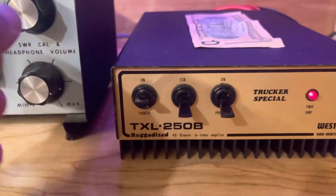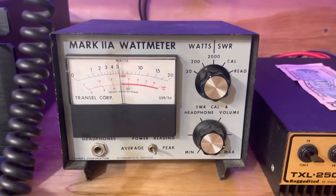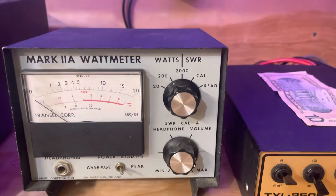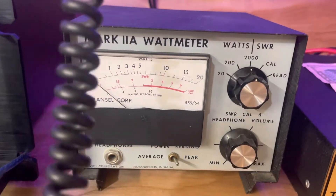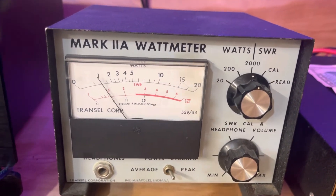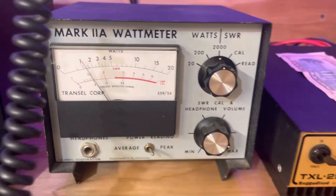Now when I kick the amp on, we'll go to the 200 watt scale. Dead keying at about 50. Audio — and it pegs the 200 watt scale. On the 2000 watt scale, dead keying at about 50. Audio — swinging about 250.